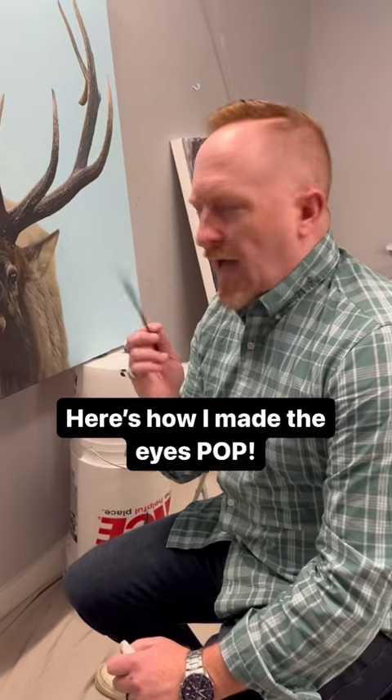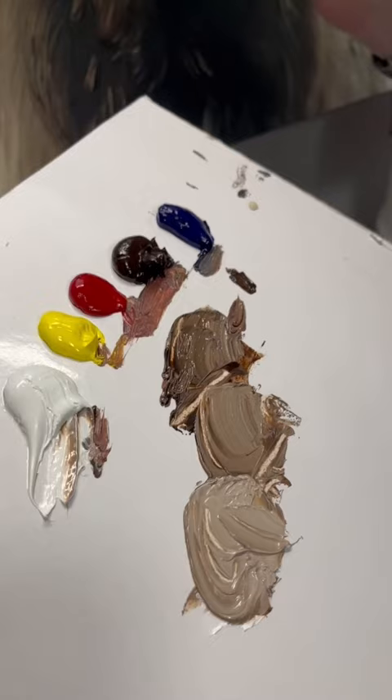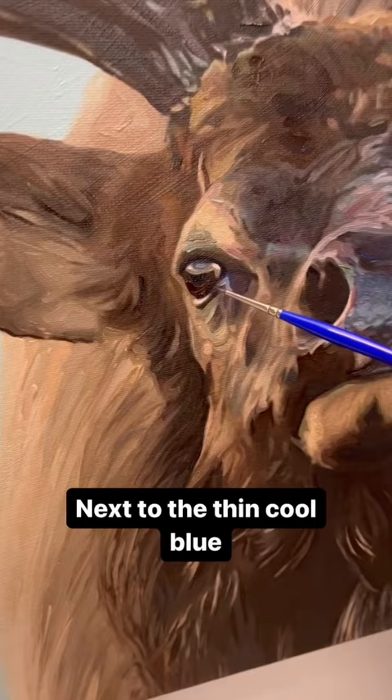Here's how I made the eyes on this elk pop. I just took straight burnt umber and instead of diluting it with any liquid, I just made it super thick. The thickness of this brown in the eye next to the thin cool blue makes this eyeball pop.